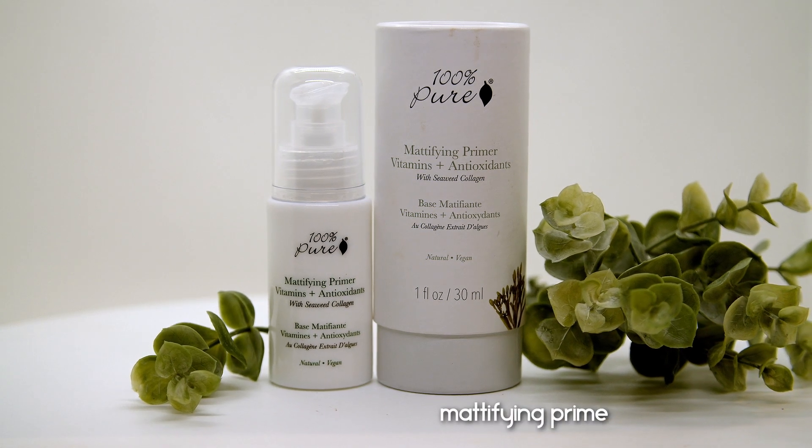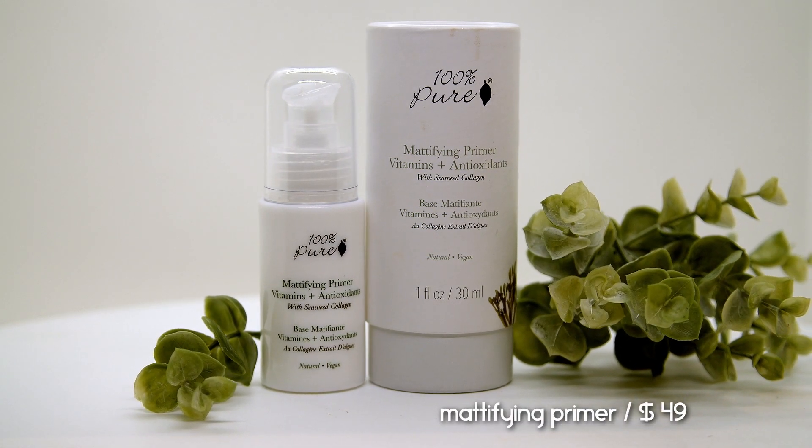Without further ado, let's go bare face and get this video rolling. I'm bare faced right now and ready to apply their primer. This is their mattifying primer and it retails for $49. It's such a beautiful packaging. This has vitamins and antioxidants in it, as well as seaweed collagen. They also have a luminizing primer that is $10 less, but since I always want to control my oils, I gravitate towards the mattifying primers.